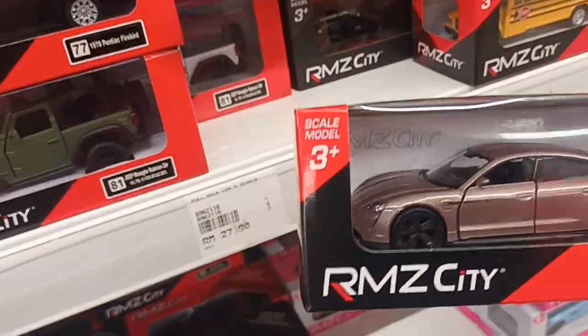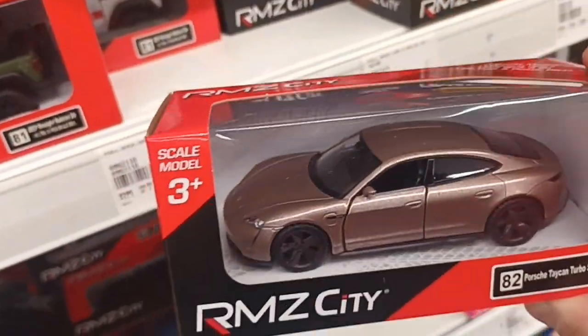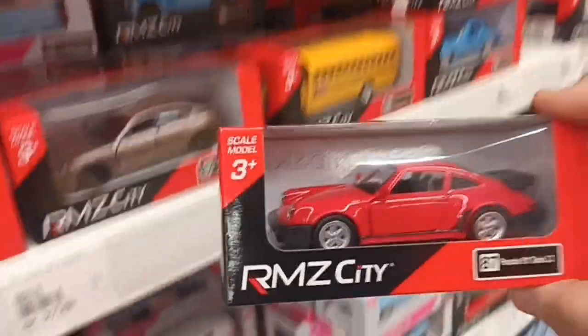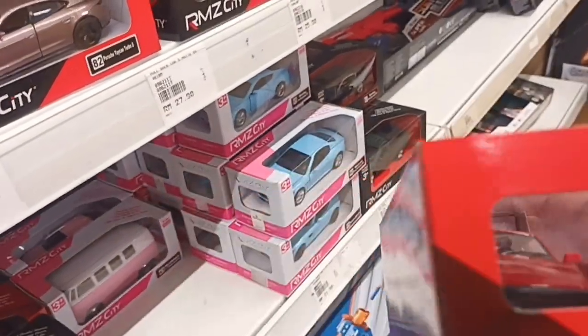The Porsche Taycan — I believe this casting is not new but the color is sort of like brown gold. And we have the Porsche 911 Turbo 3.3, which is also nice.